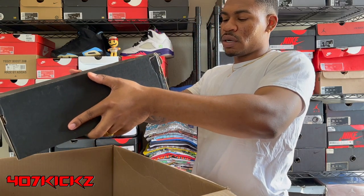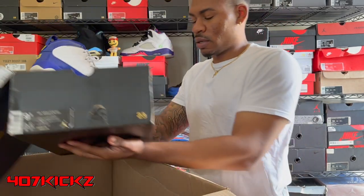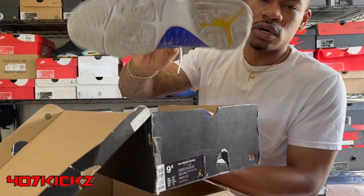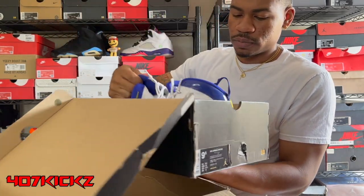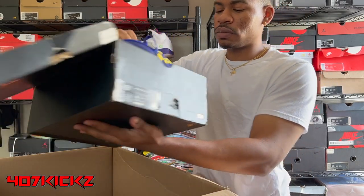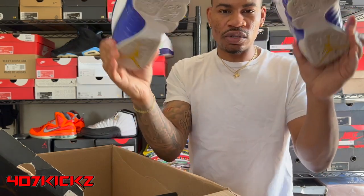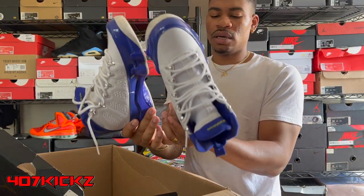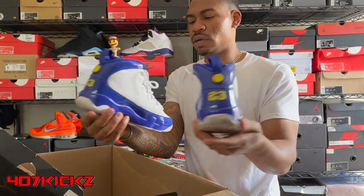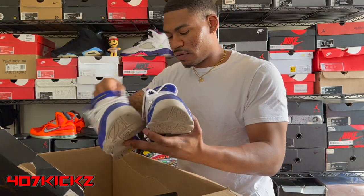Another Jordan box — Air Jordan nine, size nine and a half. And we got some Kobe 9s, size nine and a half. With nines, you gotta make sure there's not much discoloring on the tongues and on the soles. If the soles are looking kind of yellow, you can't really do much with them. But with these, they don't look like they've been worn that much. That's all dirt, and y'all know dirt — that come off easy with a little scrub. Can't complain about that.